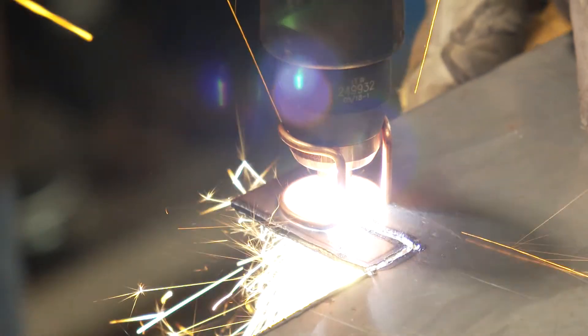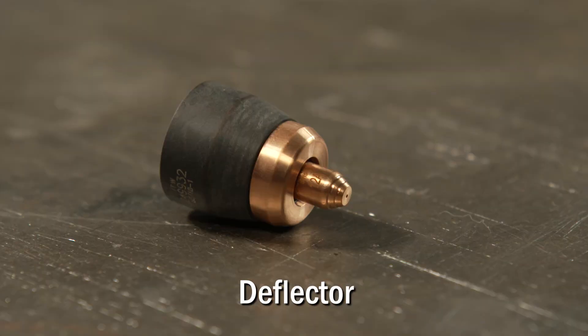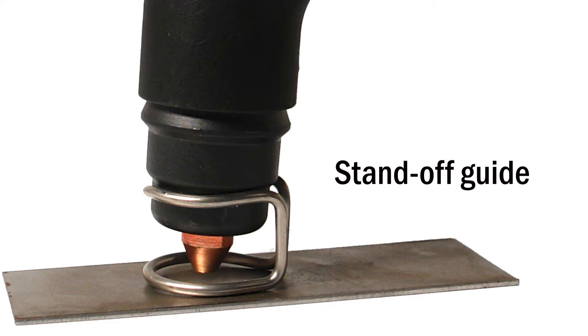There are various consumables and accessories you can purchase for different jobs, such as a drag shield, a deflector which allows the tip to protrude through for tight corners, a standoff guide that keeps the proper tip-to-work distance, and a circle cutting guide to help you make perfect circles.